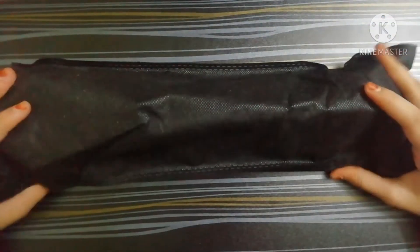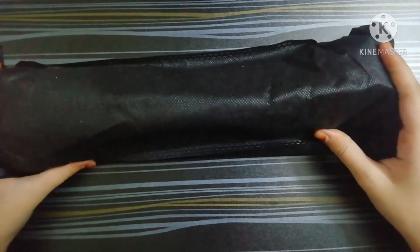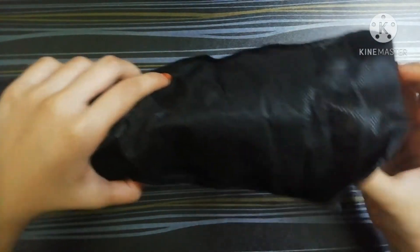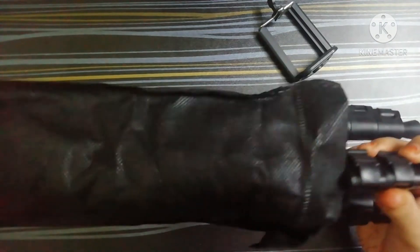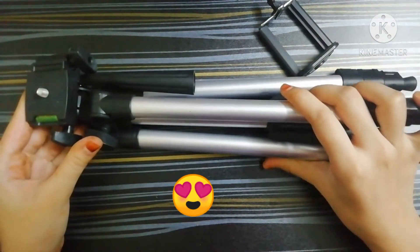Here is my tripod. I got it in a really nice black bag. With the tripod you'll also get a mount — you don't need to buy it separately. And here is the tripod itself.